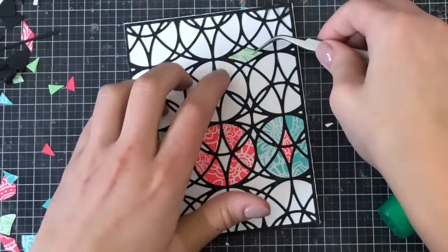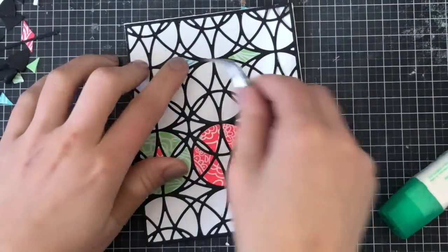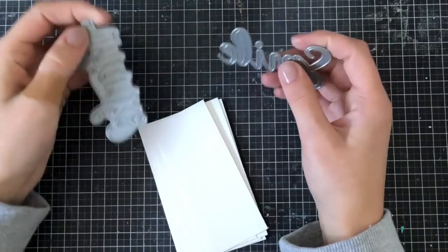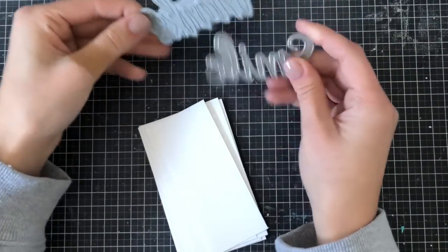I like to present all sorts of different ideas — if this paper piecing stresses you out then it's just not for you, but it's still fun to watch. For me I find things like this calming.